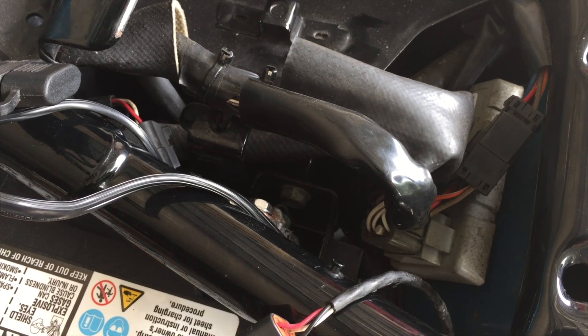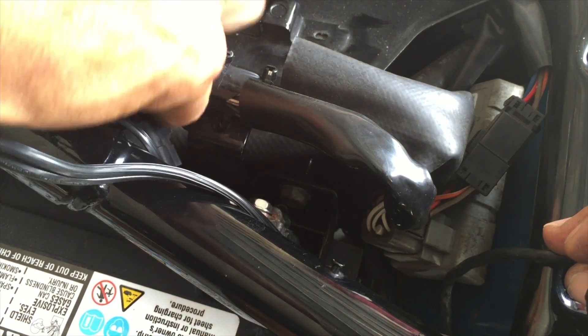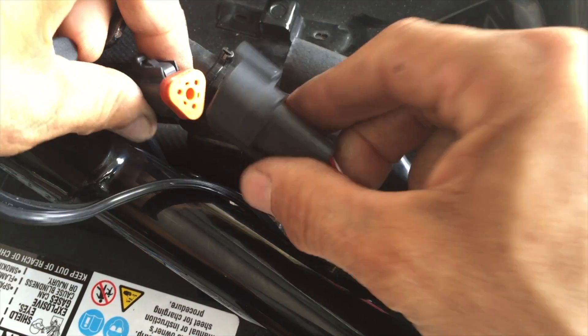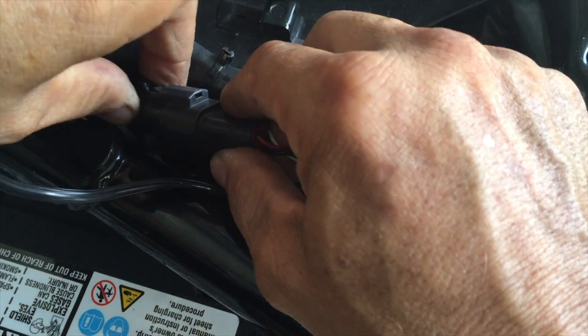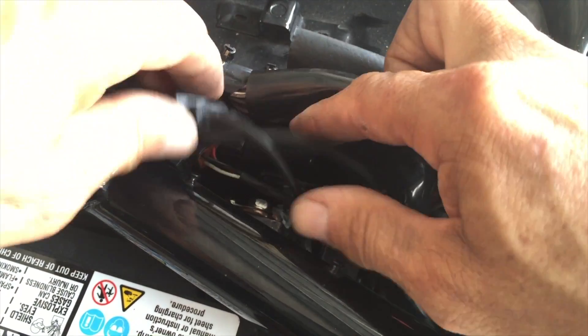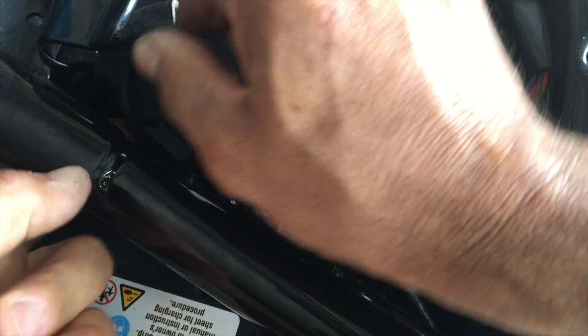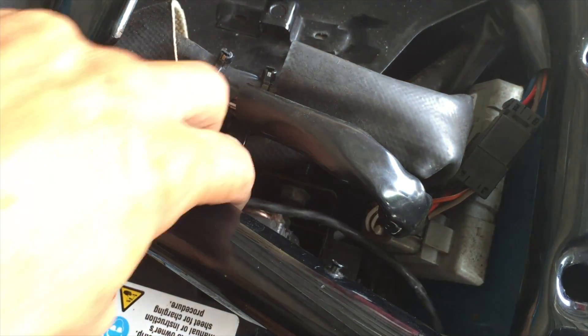When you use a Harley battery, everything goes together pretty smooth. Don't forget — it only goes in one way. Put it back in the hole.